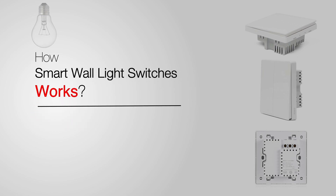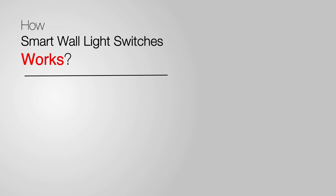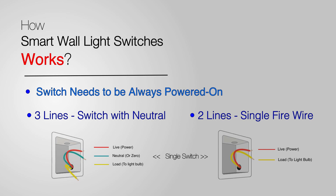Taking reference from the Akara switch, I'll be talking about the difference between single firewire without zero line, and firewire with zero line — some may call it neutral. Neutral, zero, and N all mean the same thing. A smart switch has to be always powered on, unlike a traditional switch, so that it can constantly communicate to a wireless device like a hub. I'm going to show you the connecting wires behind the two different types of switches.